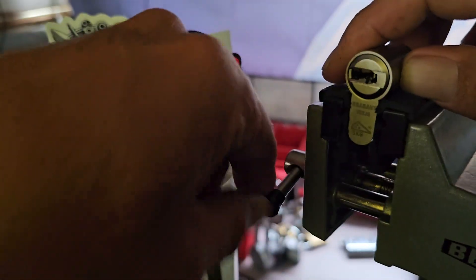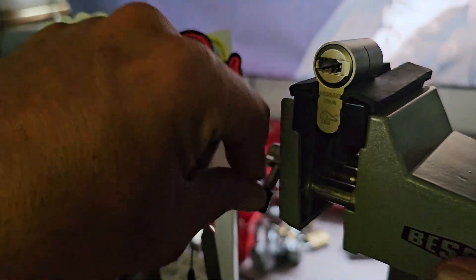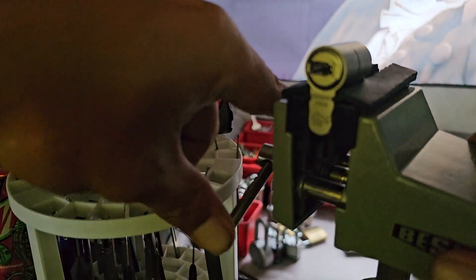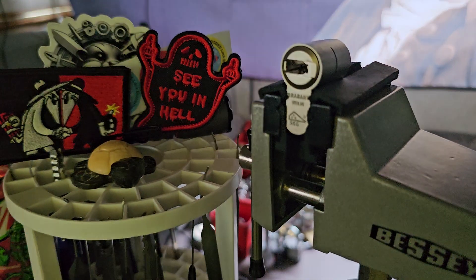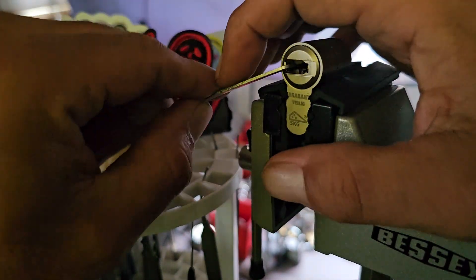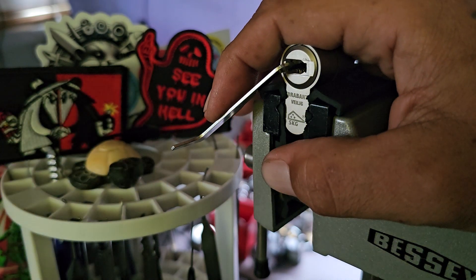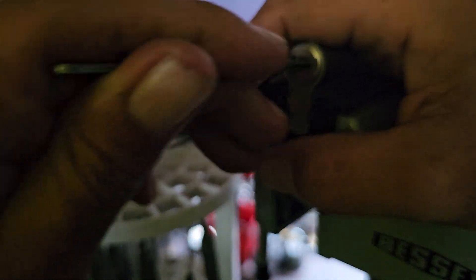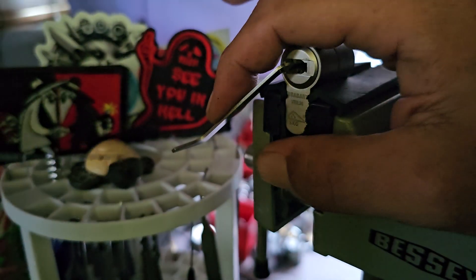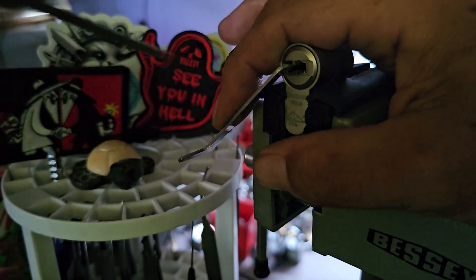So this is an MNC Condor — this is six dimples and four sliders. Let me get set up for this and see if I can do this in a decent time without messing everything up. There we go.